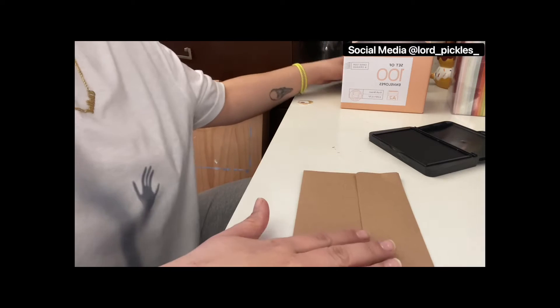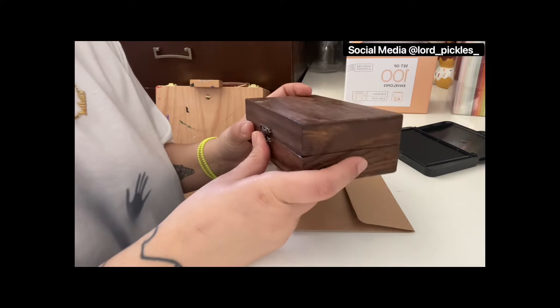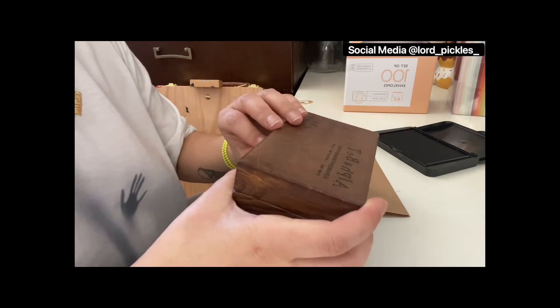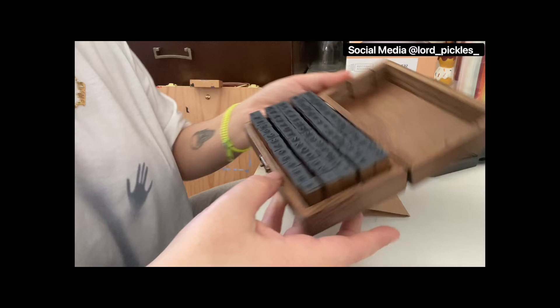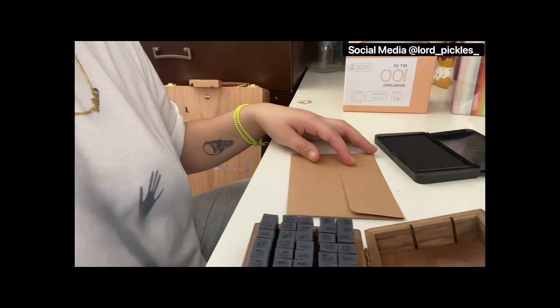Hello beautifuls! I recently got these envelopes and I wanted to try this. I got these stamps on Amazon a long time ago, haven't used them, and I thought they were like the coolest things ever. Look at that! I have my ink pad and I want to put something on it.